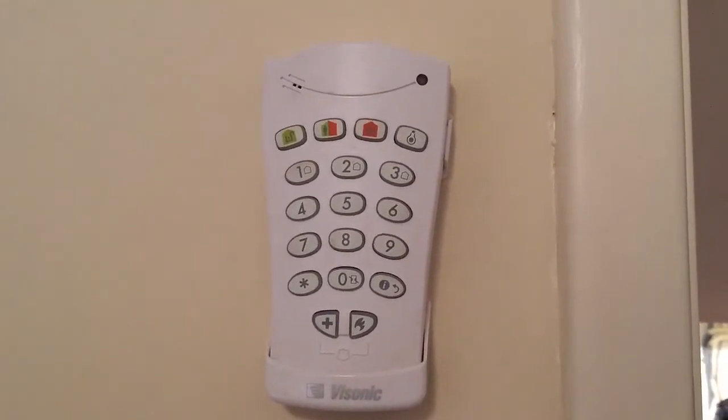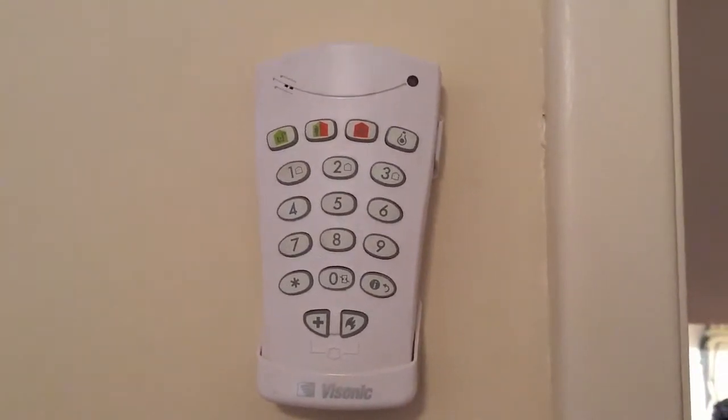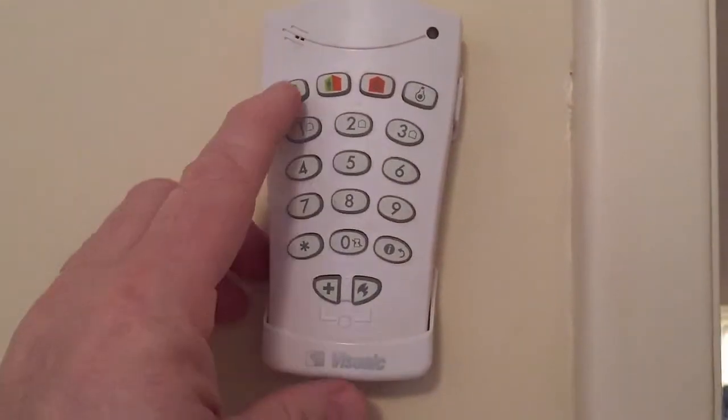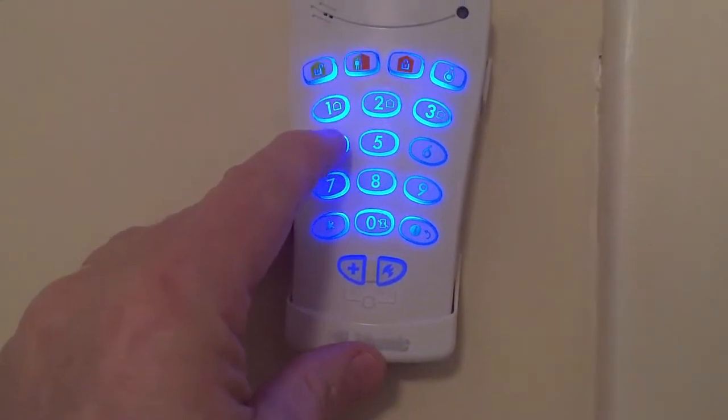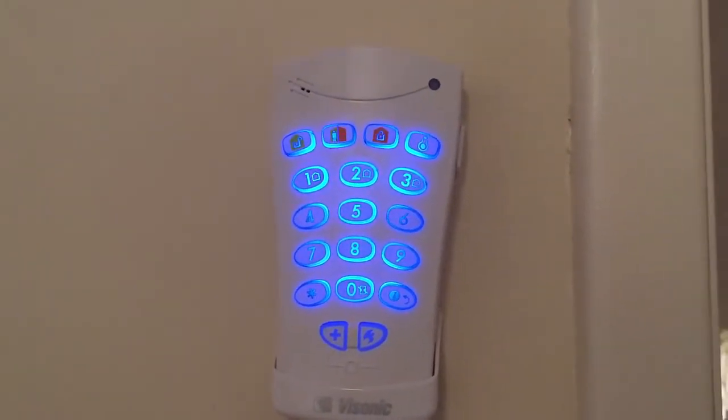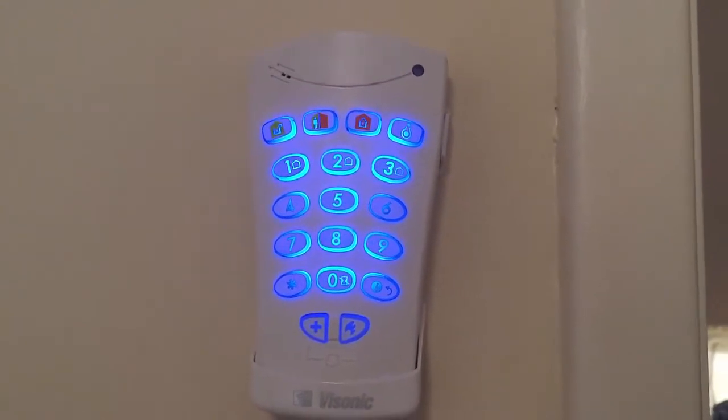When you come back in again, open the front door. It'll start beeping like that again. Just go up to the keypad, press the green button, and it will say Disarm — ready to arm. And that's it, it's unset.